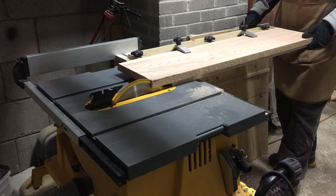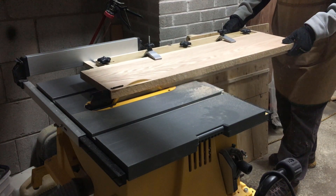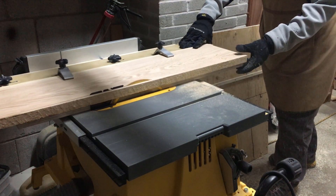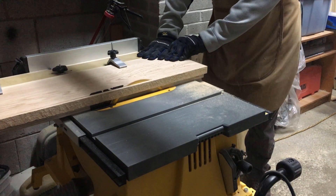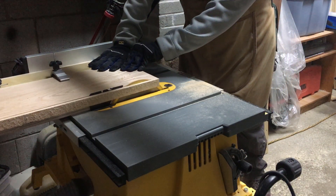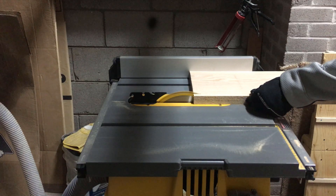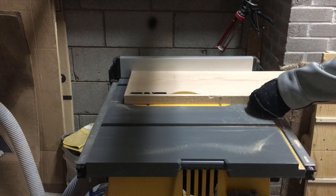Then over at the table saw, I used my tapering/jointing jig to get one straight edge on each board. If you're curious how I made that tapering jig, you can click on the top right corner or on the link in the description below. With the freshly jointed edge riding against the fence, I then cut both boards to width.